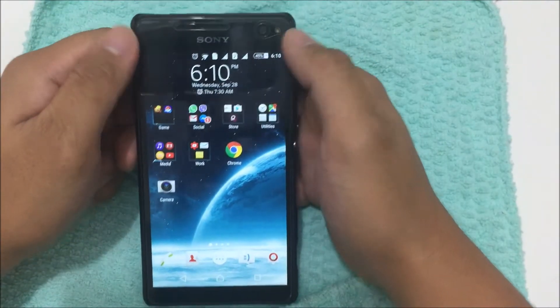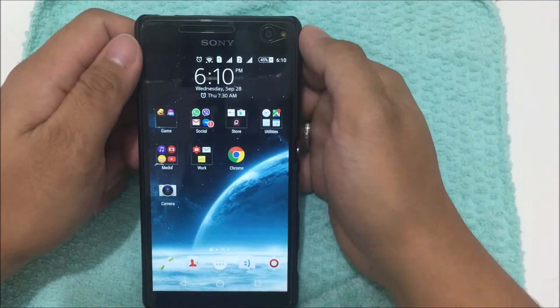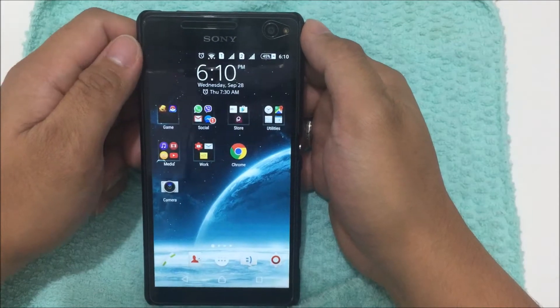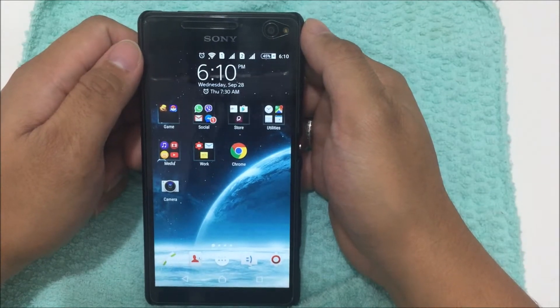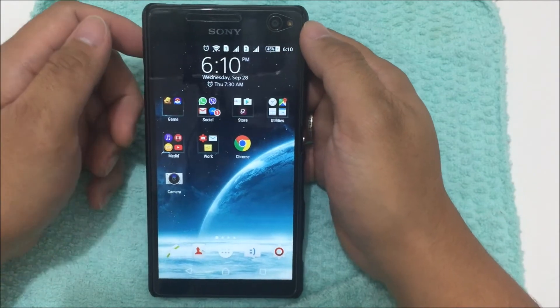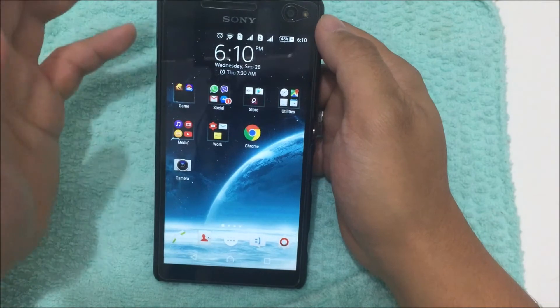Hello guys. What I have here is a Sony Xperia C4 Dual SIM — it was released in 2015. I'm not sure of the exact date. I'm no technical expert, so I'm just going to give you a review from a user's perspective.